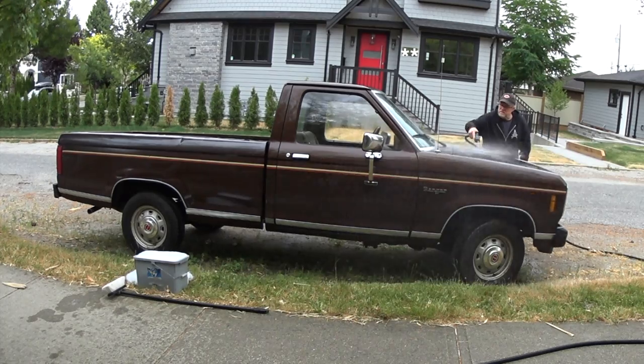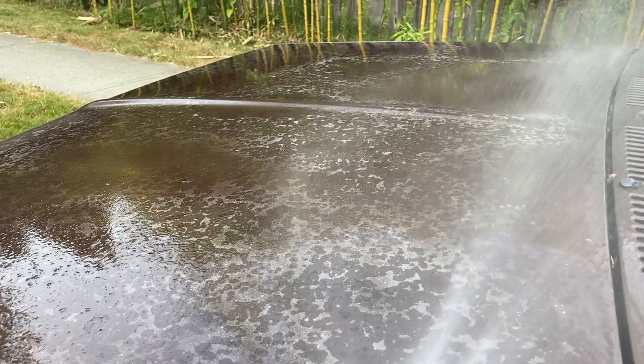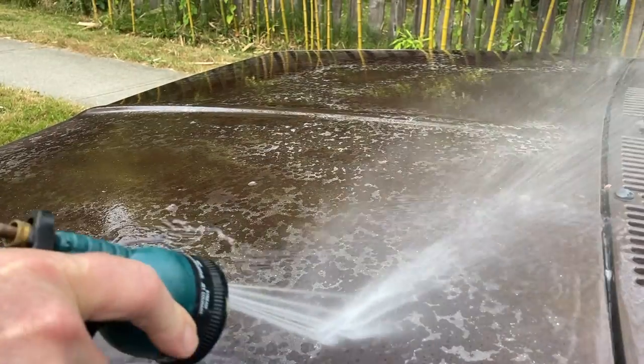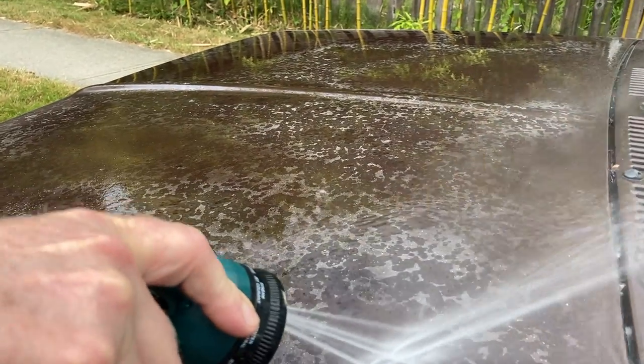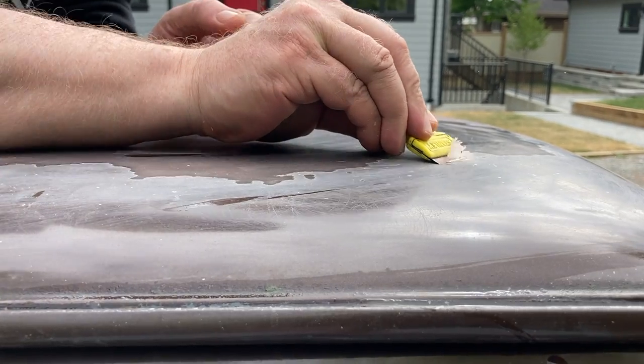You probably already know not to take a power washer to any part of your vehicle. I tried hosing it off with regular hose pressure and I even tried scraping it off with a razor, but the truth is it just digs in and you end up exposing bare metal.